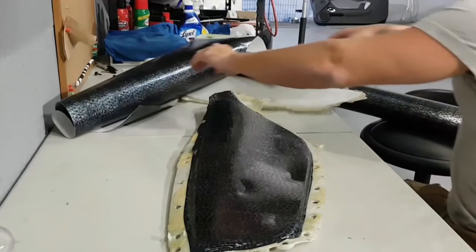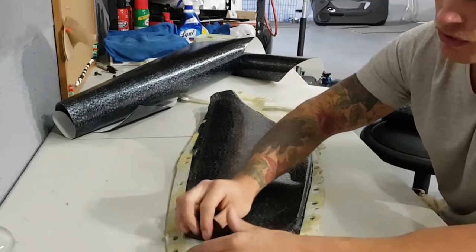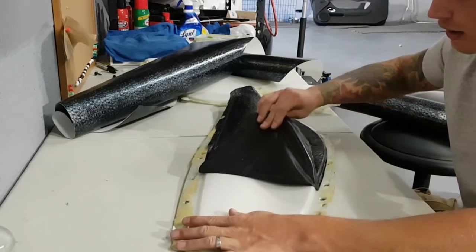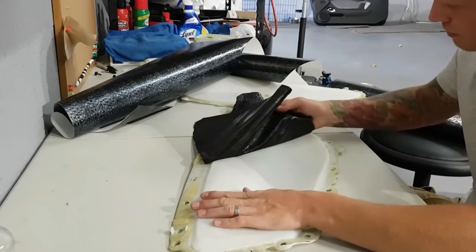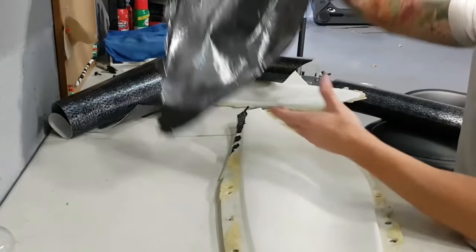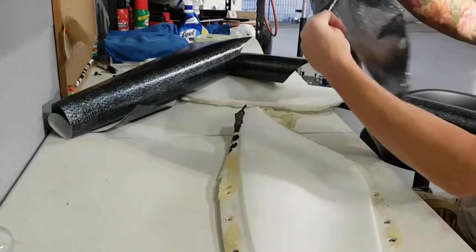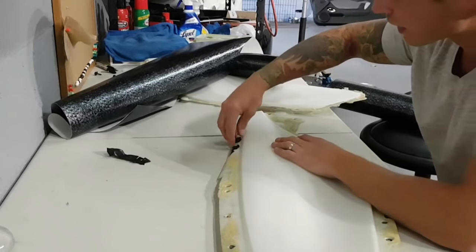So we need to remove this piece. First of all, this film feels very brittle — it feels like cheap stuff. It also tends to rip very easily, even when the temperature is warm. You're going to need heat to remove stuff like this for the most part. Let's get rid of this junk around the edges here.